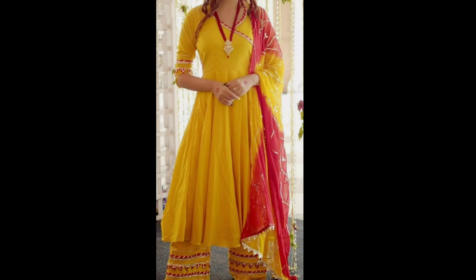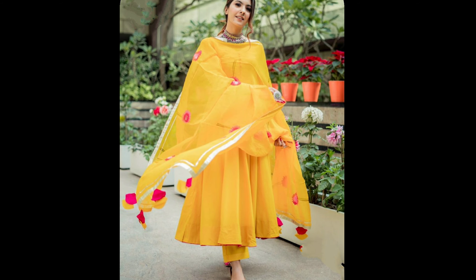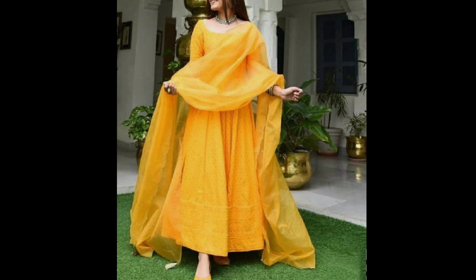Hello friends, I am back to your channel. My name is Naima. Today I am going to make a yellow color suit design. I will have a very beautiful yellow color suit design. It is a little little type of suit design.